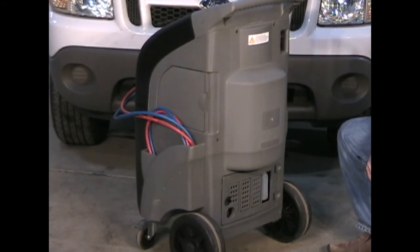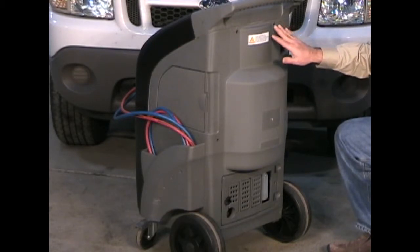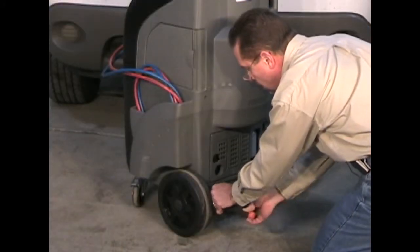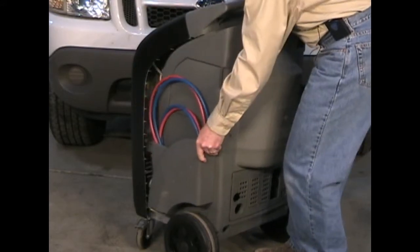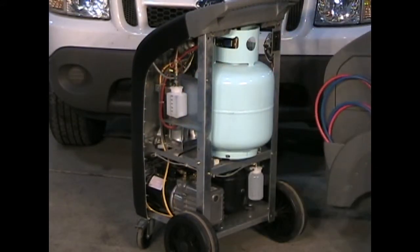To remove the back panel of the CCST 200, there are six screws that we'll need to take out — two at the top, two in the middle, and two lower screws. Once the screws are removed, we're going to lift the back panel up over the wheels and set the back panel aside.